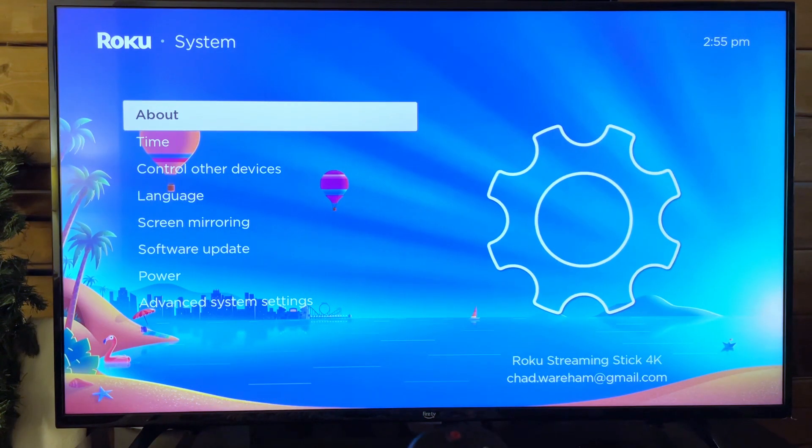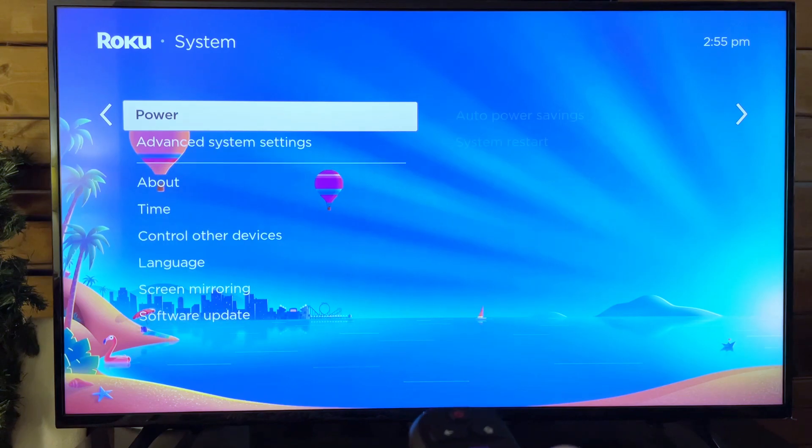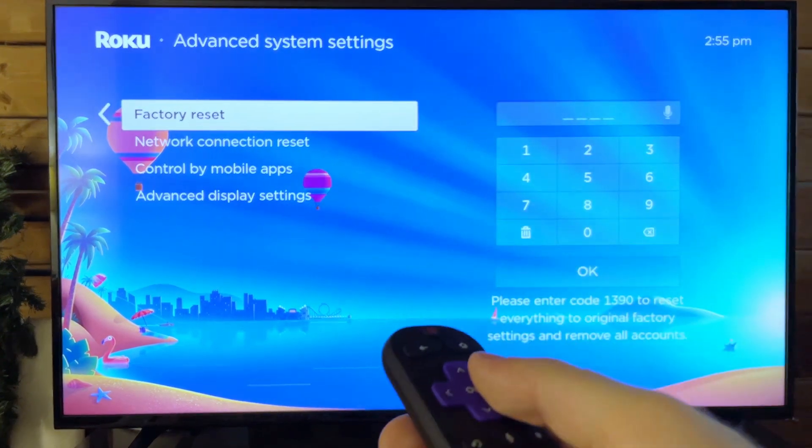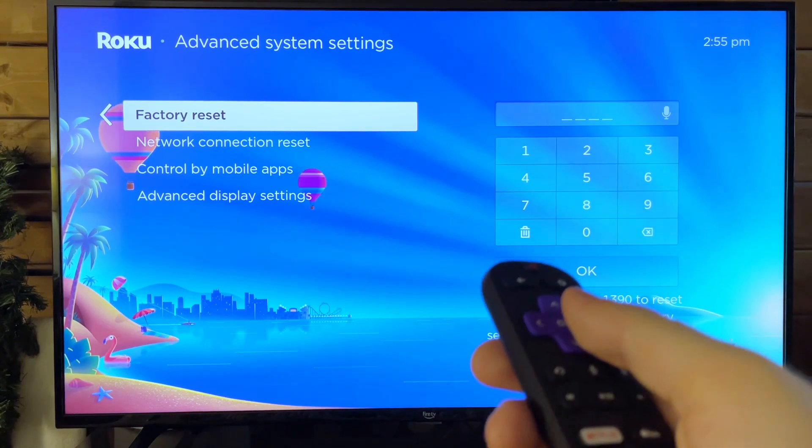Once you're at System, we're going to scroll over, and then scroll down and go to Advanced System Settings. Now, if you look to the right and scroll over, here's where Factory Reset is.